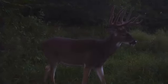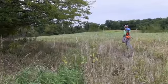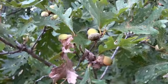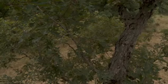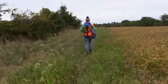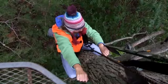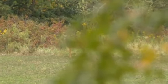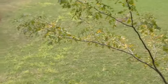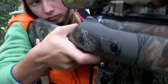It's September 17th, opening day of youth season, and we're going to a stand where my dad's gotten some trail camera pictures of some really big deer, and I'm hoping to shoot one of them. We had to move to a different spot because the tree that we were going to hunt out of had a bunch of leaves and branches, and there was no way I was going to be able to shoot through stuff like that.